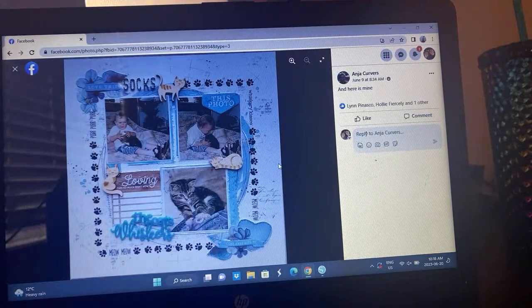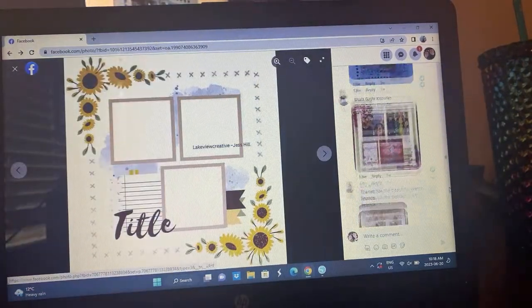Angela — oh the stamping of the paw prints, that's so cute! I love that. How cute are those photos? Oh that's so precious — and it's monochromatic, which is on the bingo board.